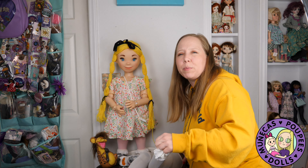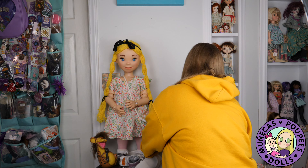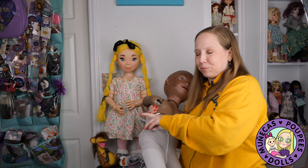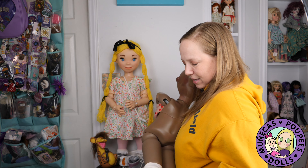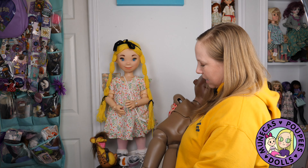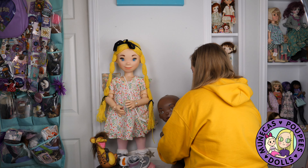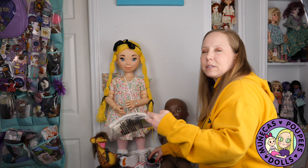And now we're going to take the tights off. I might should have done this on the floor so you could see it a little better, but I was thinking to do it here on the display. Taking the little tights off — here's the actual body. I haven't really looked at it yet because it's been all dressed up the whole time. That's sweet.